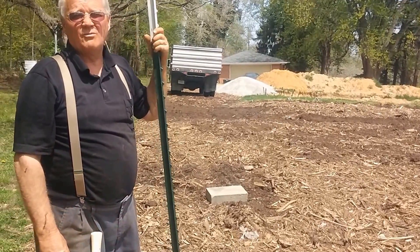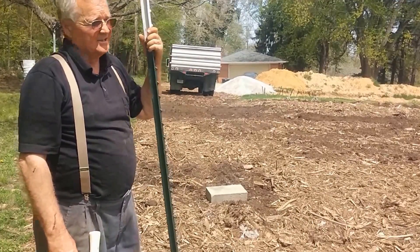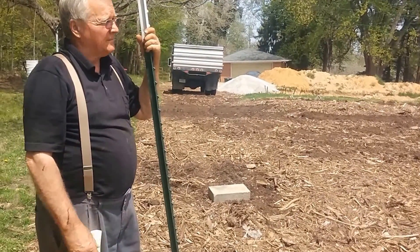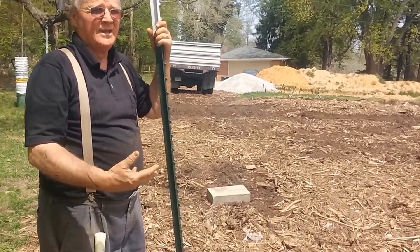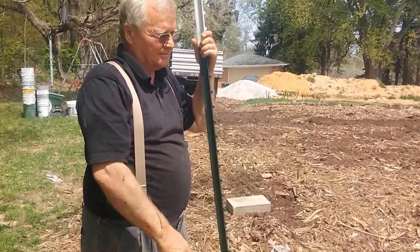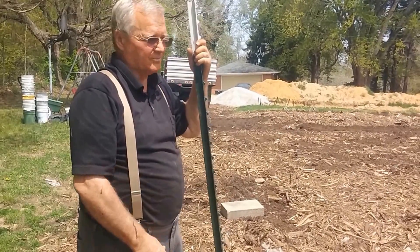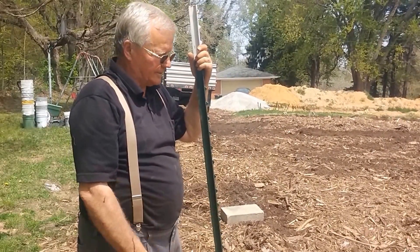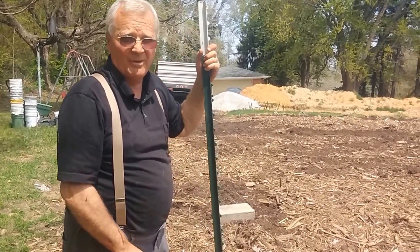This was a garden 30 years ago, but it hasn't been for about the last 25 or 26 years. For all practical purposes, it's been a lawn ever since. Even now, it's been a wonderful lawn because of everything we put in it — all the manure and all the organic stuff. I have to mow this twice as often as I do all the rest of our yard. We're starting out with some pretty good ground, but putting the compost and then the chips on top ought to make it a whole lot better.